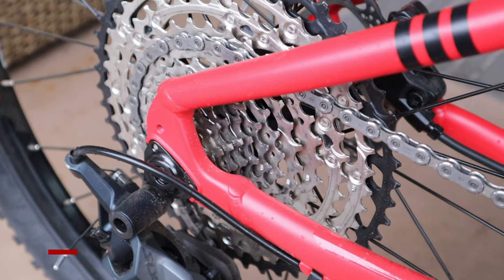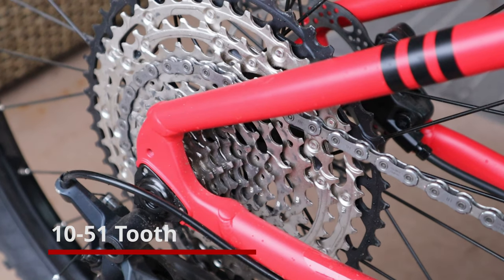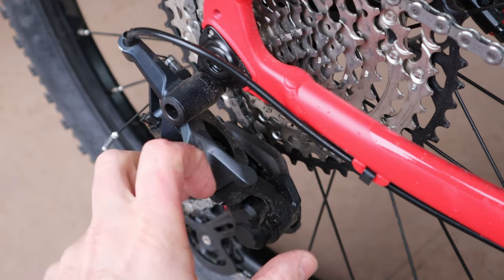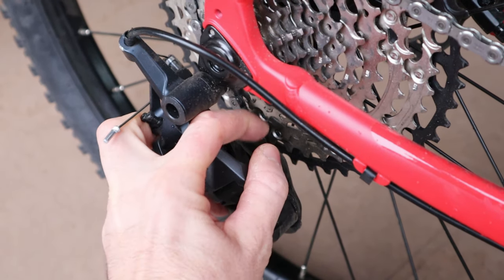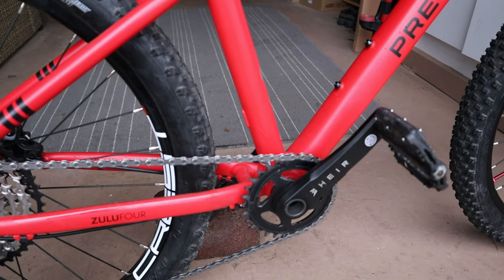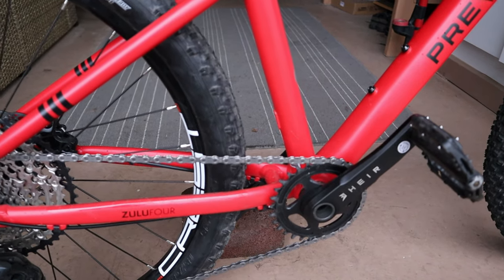The drivetrain on the Zulu Air is impressive. The rear cassette is a 10-to-51-tooth 12-speed Shimano cassette — that is the biggest range I know of on a 24-inch bike, let alone a hardtail. That cassette is paired with a 12-speed SLX clutch derailleur, which keeps the chain on in conjunction with the narrow-wide chainring. That 30-tooth narrow-wide chainring is paired with the Zulu Air custom 140-millimeter cranks, which are perfect length for this bike.